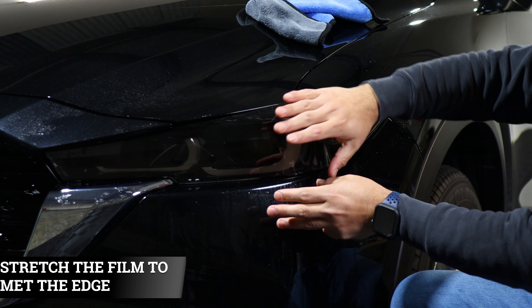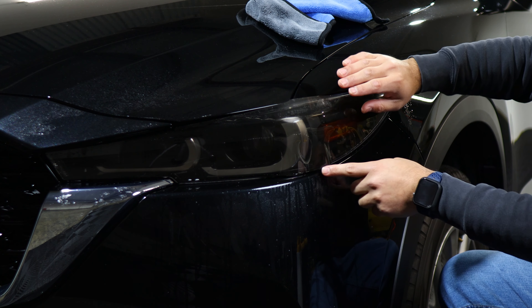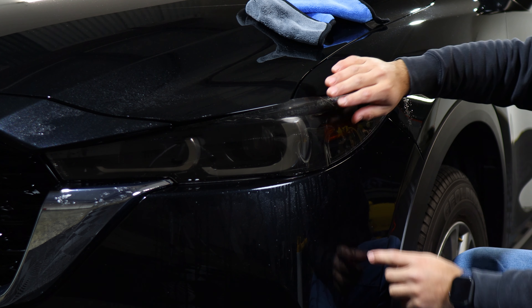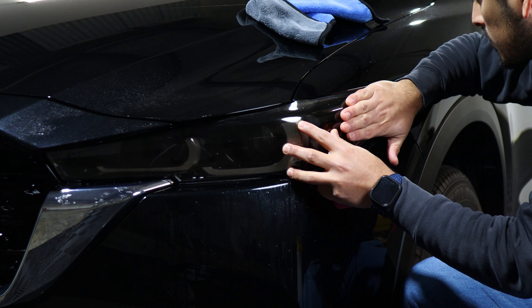Once you have it in position, lift the film and apply tack solution, then start squeegeeing the film down. This is just to secure it in position, so make sure you're holding it with your other hand. We're just tacking everything down.